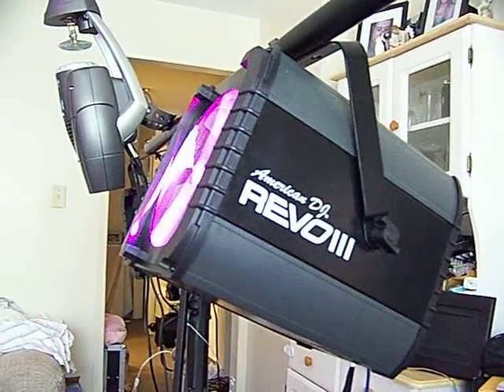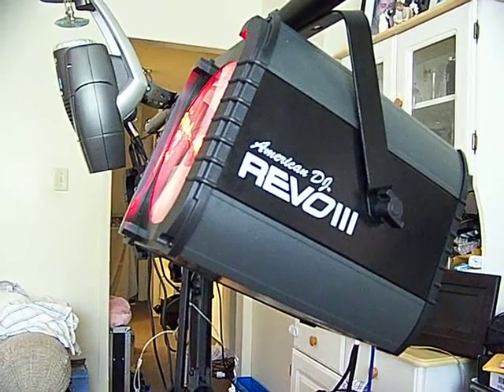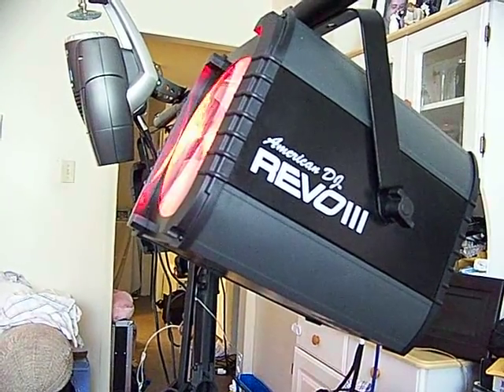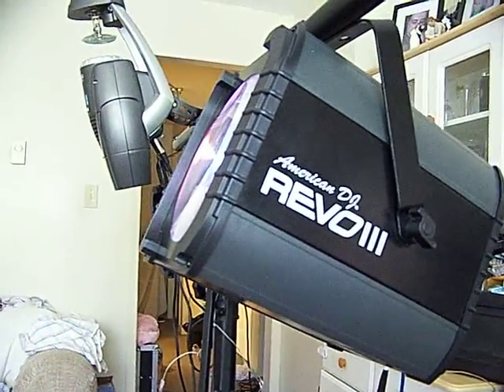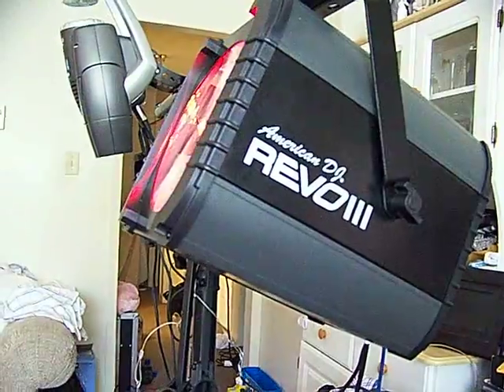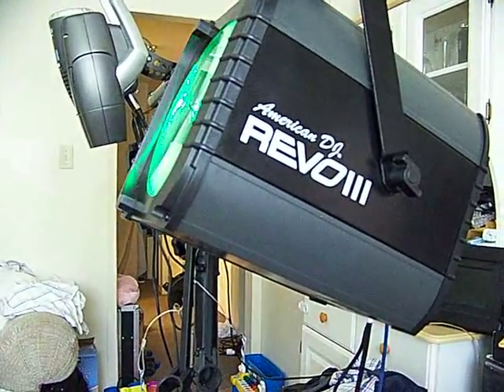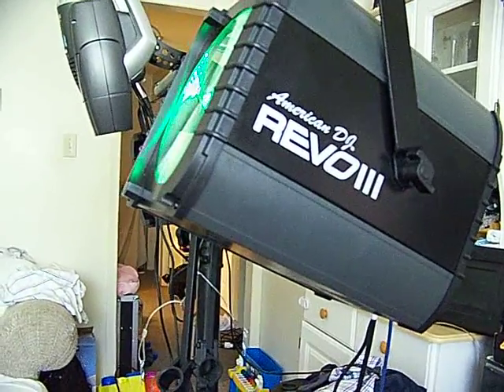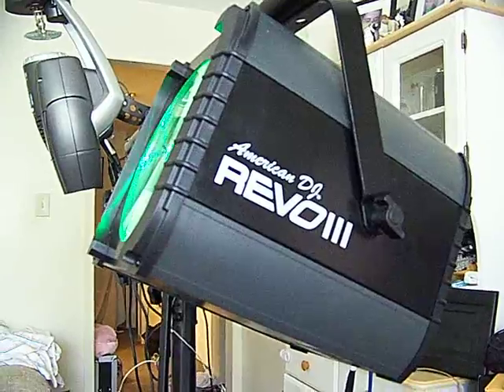This light is an amazing light. It really has gotten everybody here into LED lighting in a big way. Let me give you a little story. Last September, we did a wedding show. We had just gotten this Rewill 3, and we pulled it up on the ceiling — we pointed it up towards the ceiling to give it an effect.